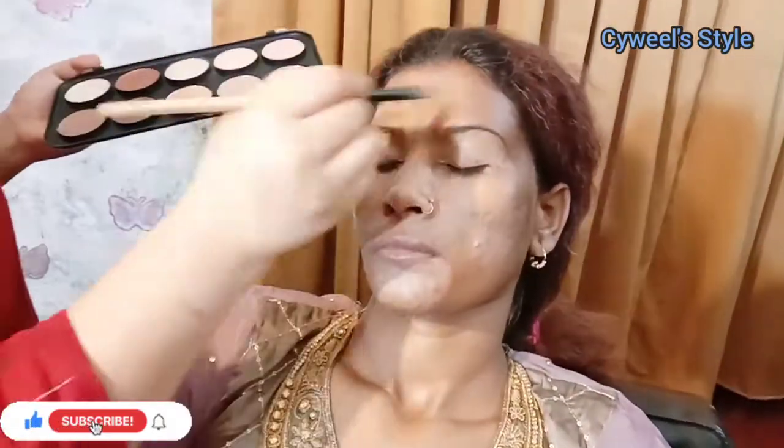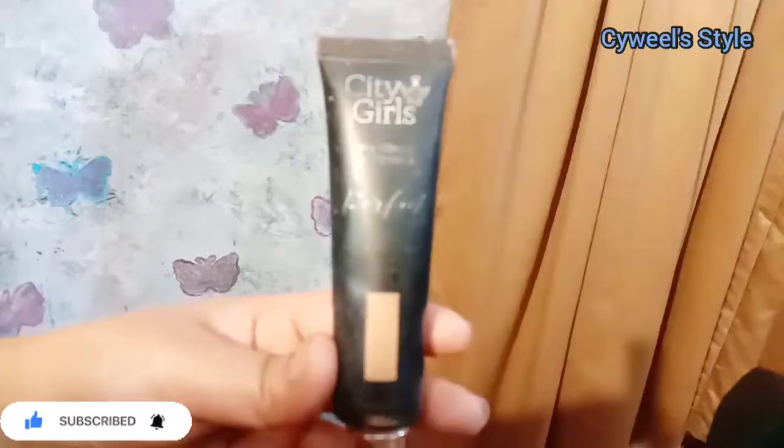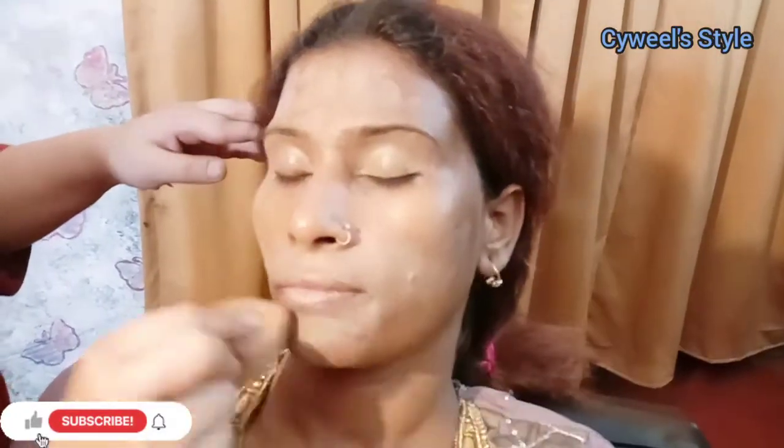If you are a beginner, you can see the brush so you will know the names of brushes. Don't forget to subscribe to my channel — please like the video. After that, I have applied it on the whole face. Now I am using a liquid base — City Girls brand. You will easily get this and it matches your skin.